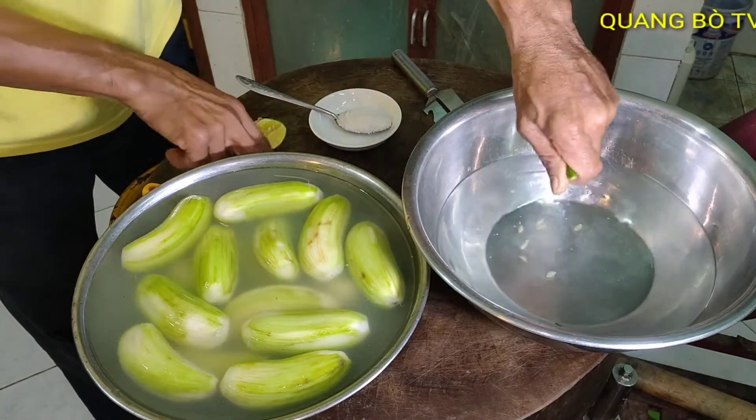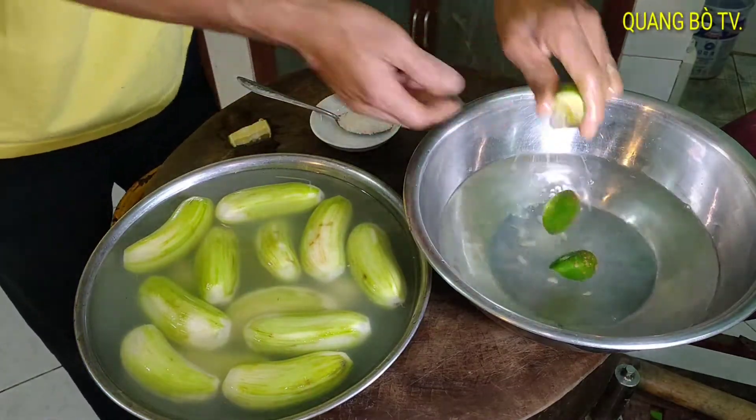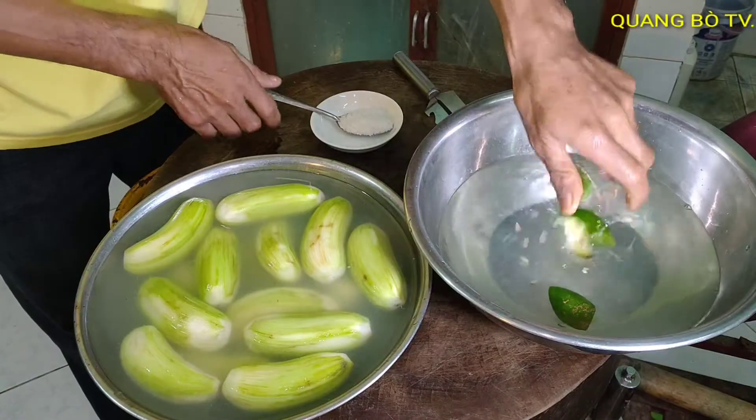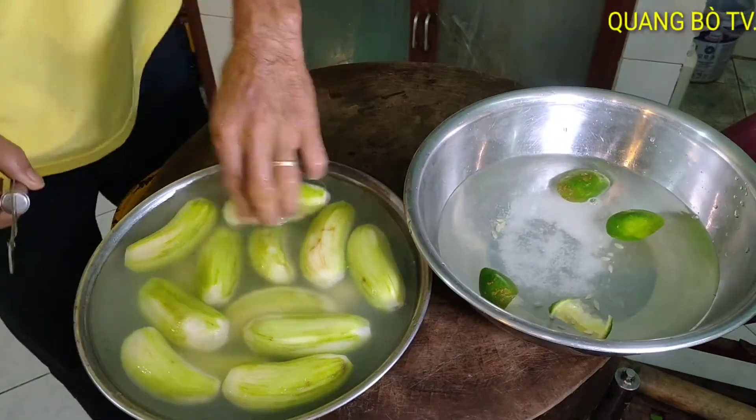I add one lemon. I grate the banana into here and soak it — I soak it straight for 15 minutes. I prepare 1 tablespoon of salt as well. The banana over here I will grate into this bowl.